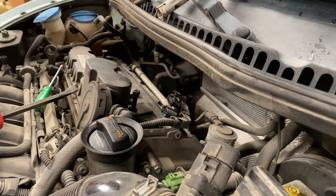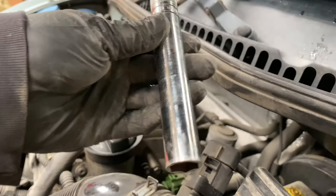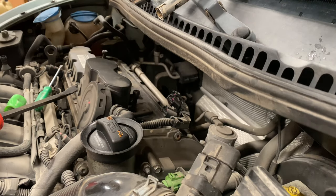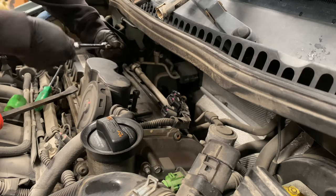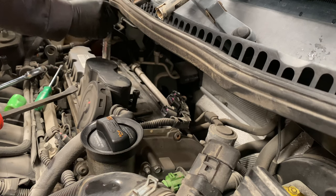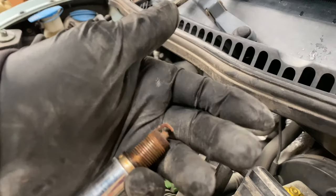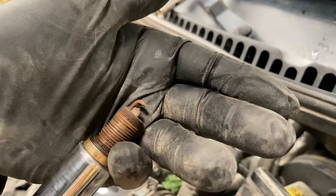Now just take off the spark plugs. To remove the spark plug, I'm using a 5/8 spark plug socket. It should be able to just feed it down there — there it goes, it's on the spark plug. And there's that first one. As you can see it's almost completely done, so now I'm going to remove the rest of them.